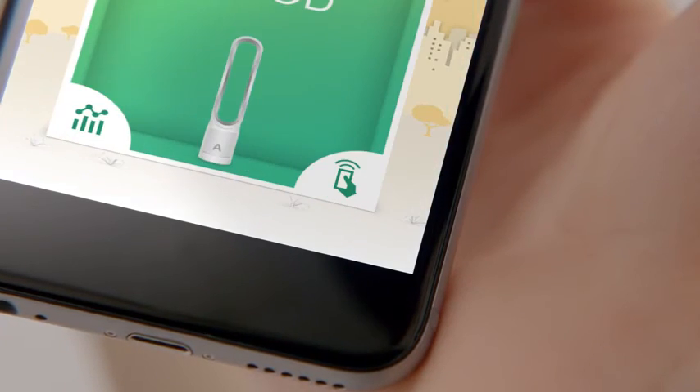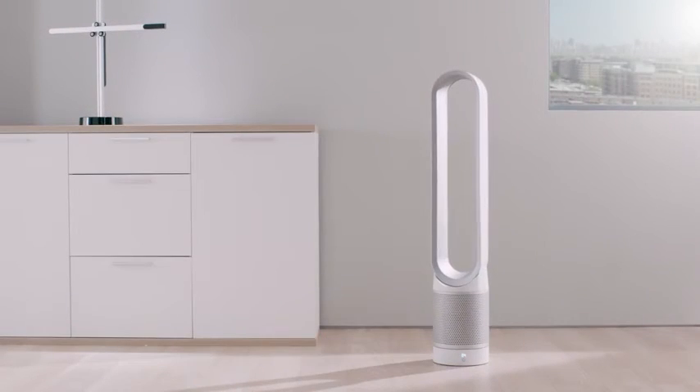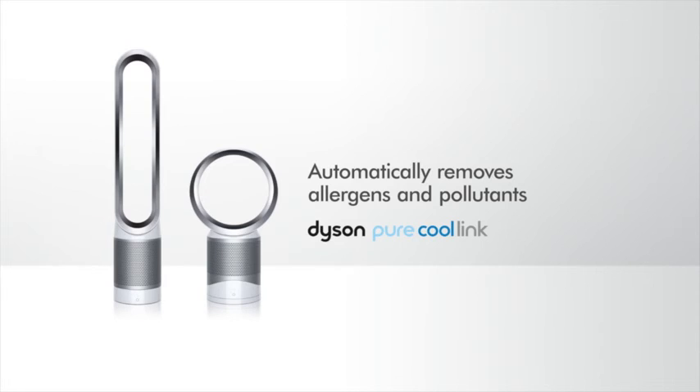filter life and remote control, including scheduling. The Dyson Pure Cool Link Purifier.